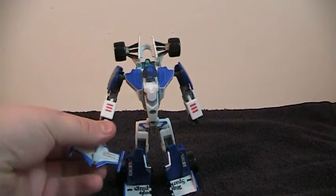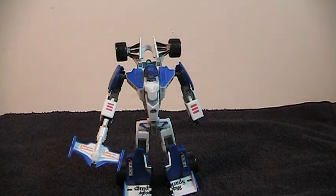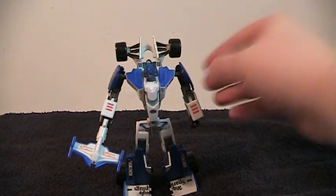The spoiler fits in his hand very nicely as his gun. As far as this guy's articulation, it is great. The only thing that's missing is a mid-thigh swivel, but with all the other range his legs have, it's not really needed. The head on mine is a little bit loose.